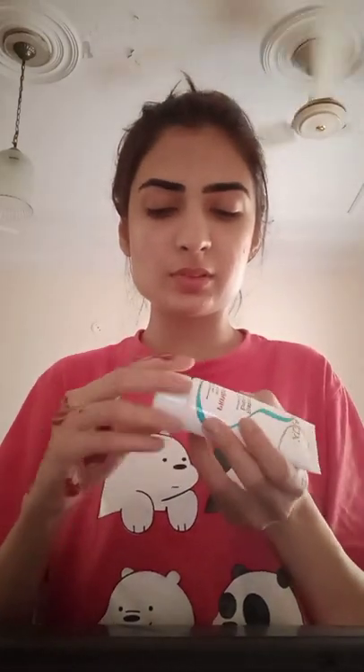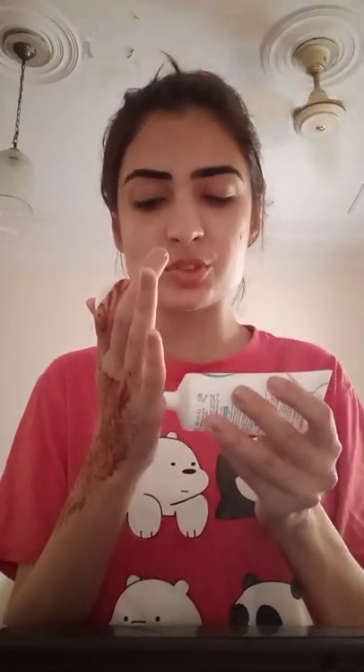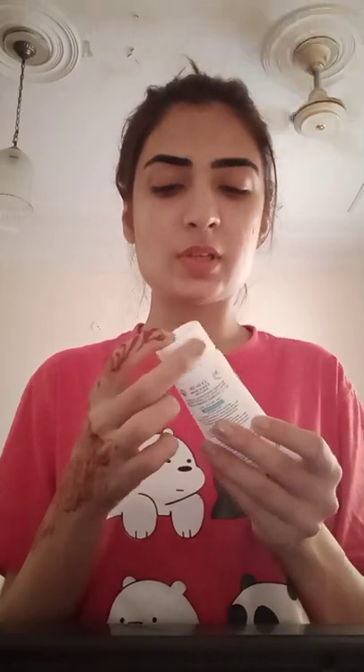Now we are going to use primer. I will not use it all over the face, just on the sides where the pores are more prominent.